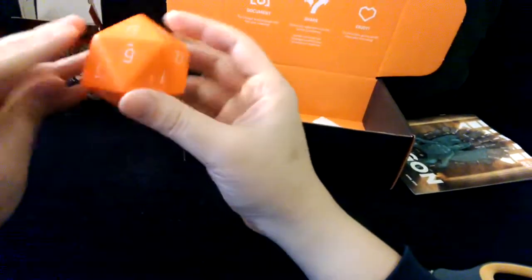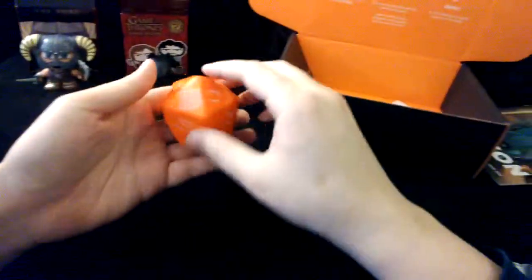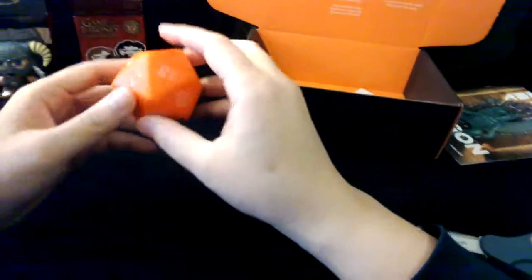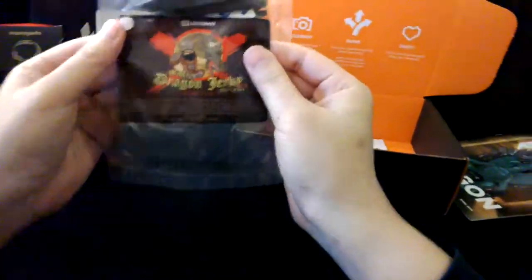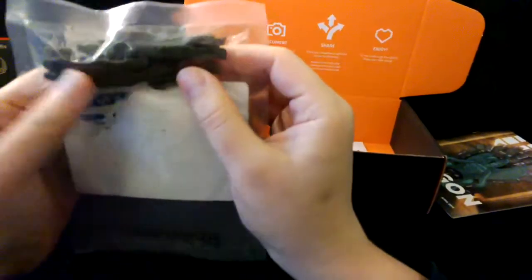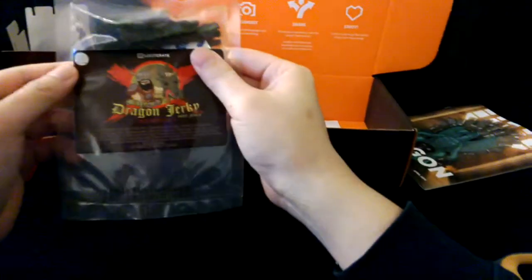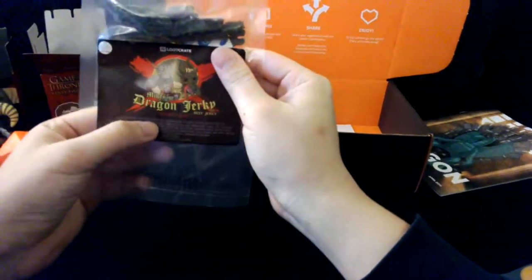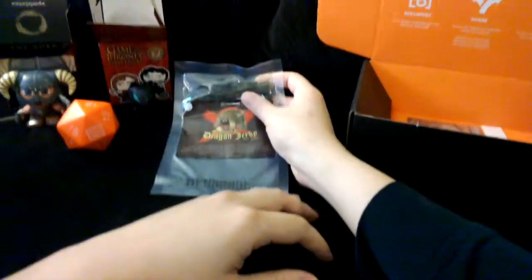I got a large styrofoam die — I guess this is an 18-sided dice and it's nice and soft. So if I want to get mad and throw it at someone, I can, and they can't sue me for hurting them because I didn't leave any marks. Inside the dice: dragon jerky. So it's a dead dragon and some jerky — basically just beef jerky that's been colored green. It has a little oxygen absorber saying 'do not eat.' It's also manufactured for Loot Crate, so it seems like a lot of these things are Loot Crate exclusives.